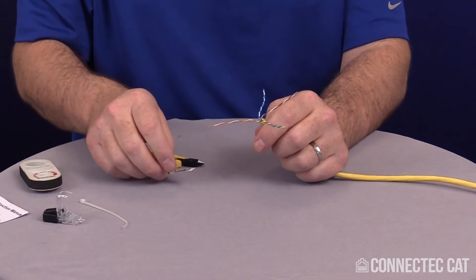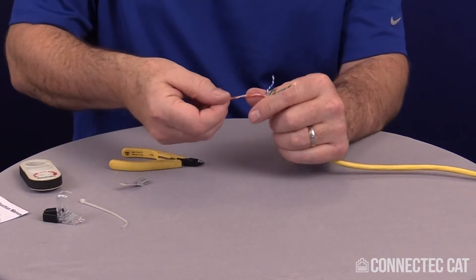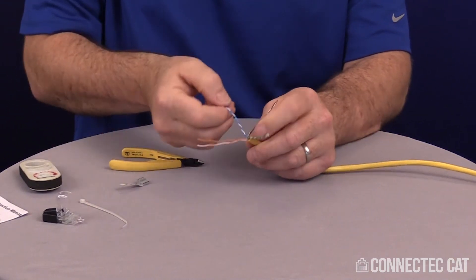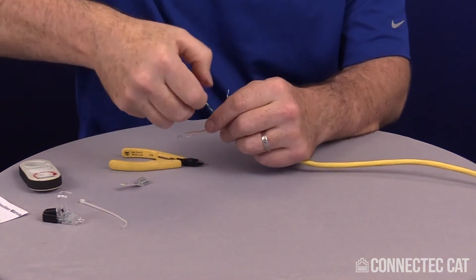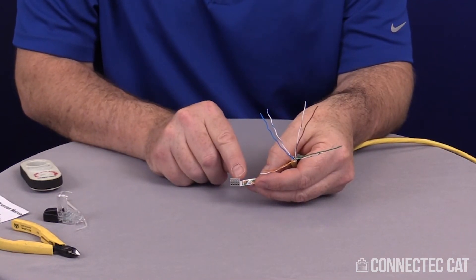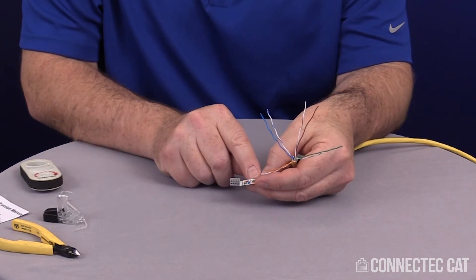Now I'm going to go ahead and set my conductors up in the right color code for this load bar. With this particular connector I do have to untwist these — this is usually the longest part of the whole operation. You want to kind of straighten out the convolutions a little bit; it doesn't have to be really straight but at least get them somewhat smooth. The top portion is marked by a little arrow showing the color code for 568B.